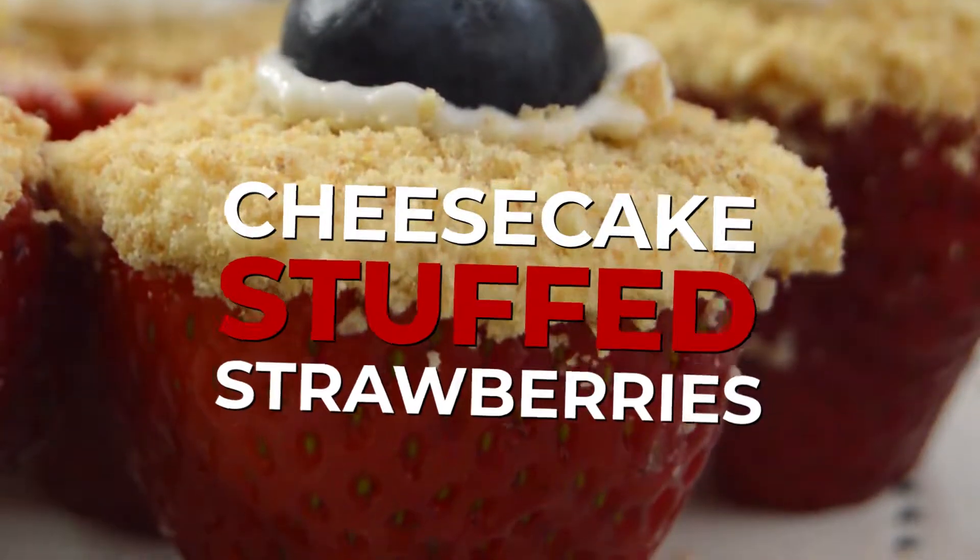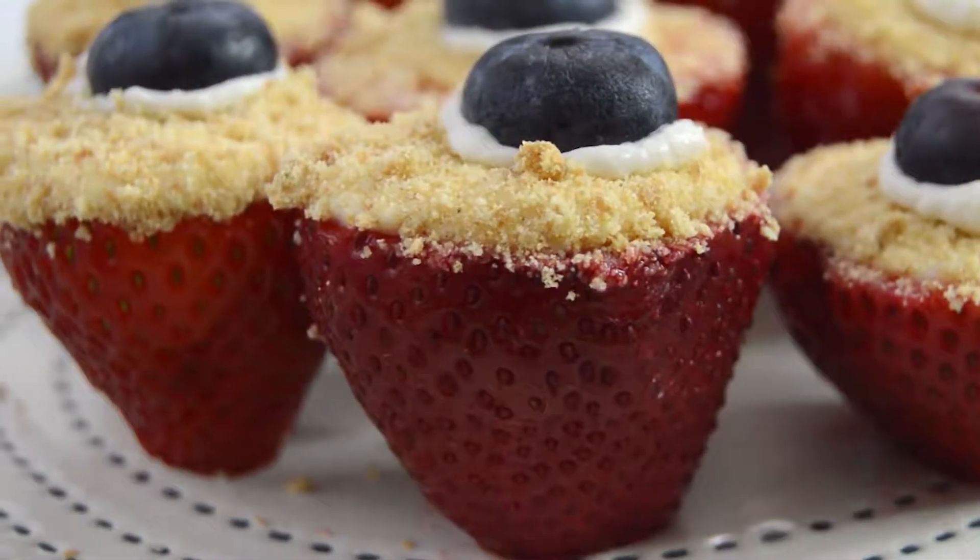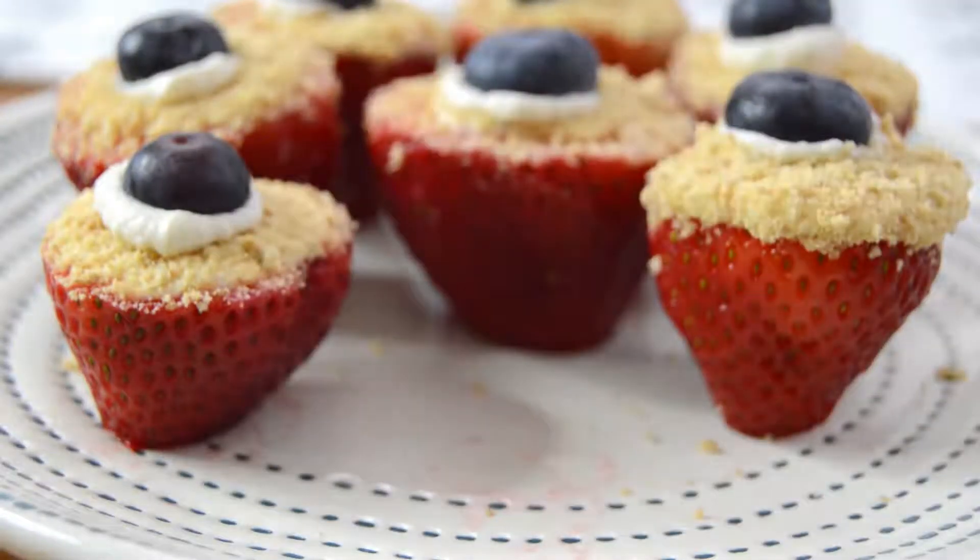What's up hungry people? Today we are making cheesecake stuffed strawberries. It's one of the easiest dessert recipes I know and definitely one of my favorites.